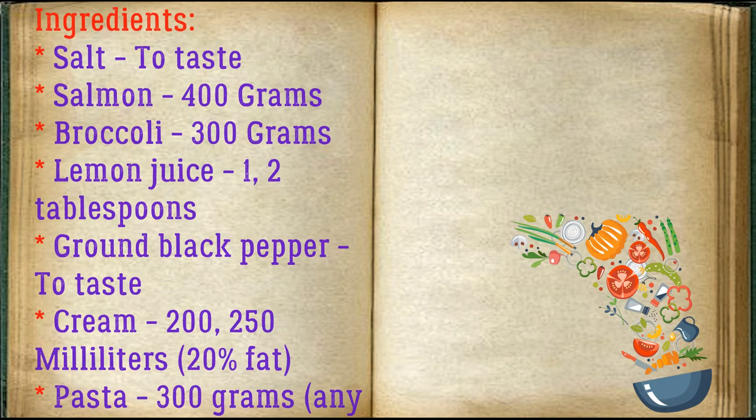Ingredients: salt to taste, salmon 400 grams, broccoli 300 grams, lemon juice 1–2 tablespoons, ground black pepper to taste, cream 200–250 milliliters at 20% fat, pasta 300 grams, any pasta.